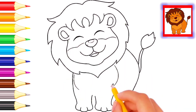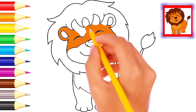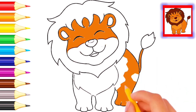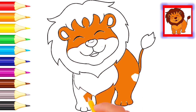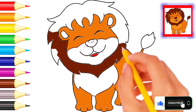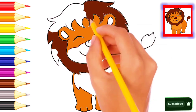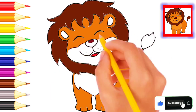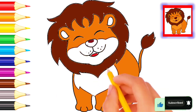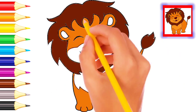Lion's hair — brown color, brown color. Dark brown color, dark brown color — lion's hair. Very nice lion, wow wonderful lion!